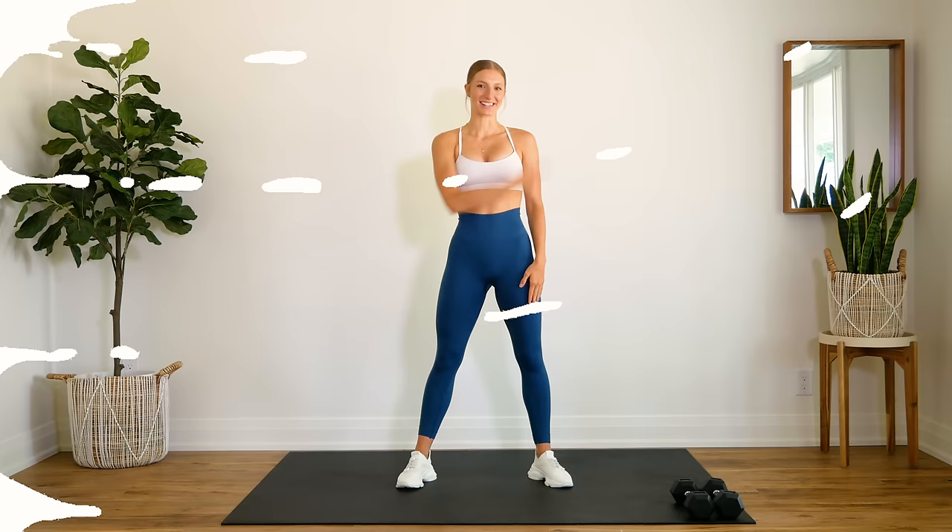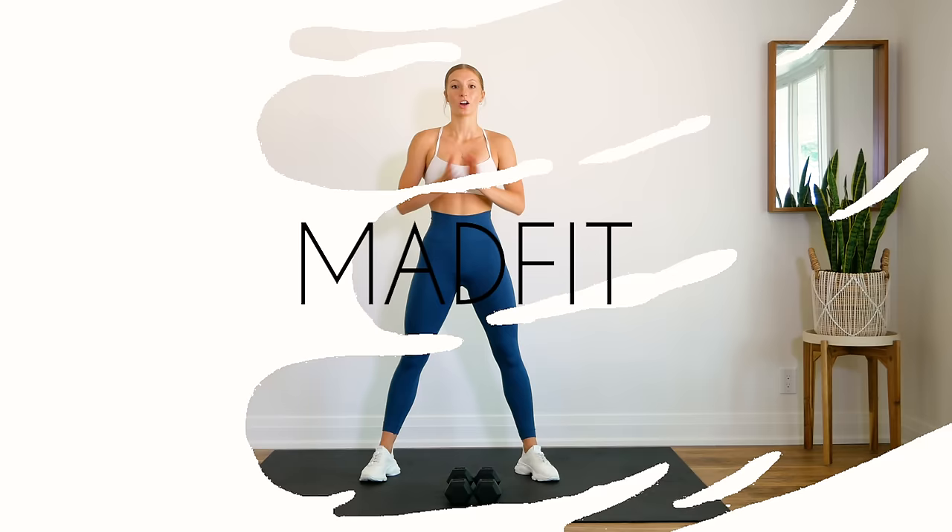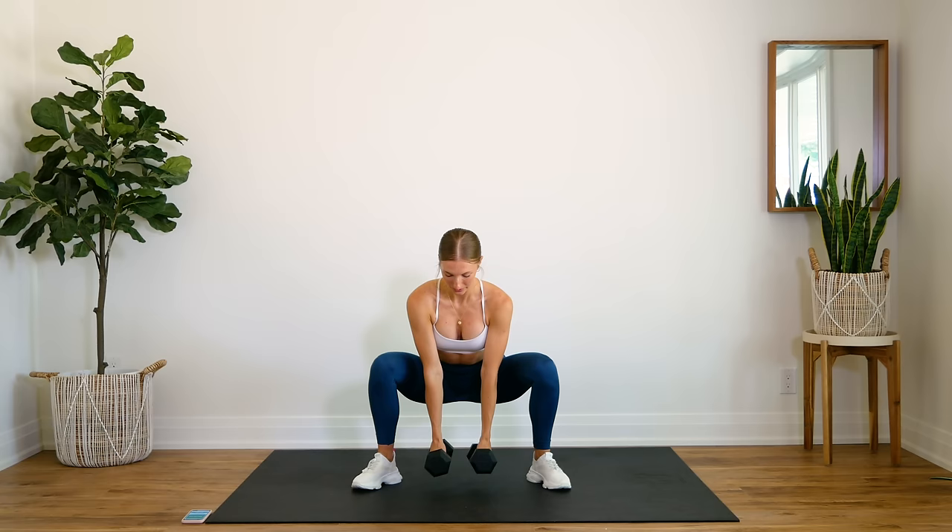And without further ado, let's get to it. All right guys, first exercise — we're grabbing our dumbbells. You're going to do a squat. Dumbbells come down in between you. You come up and hammer curl.